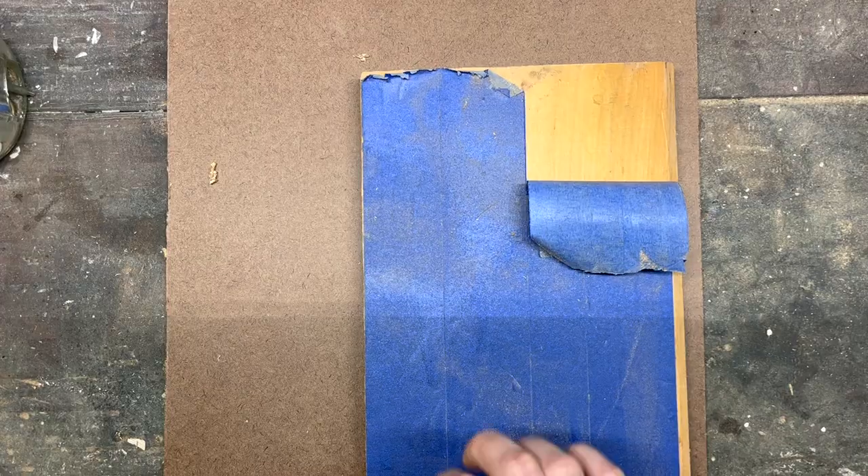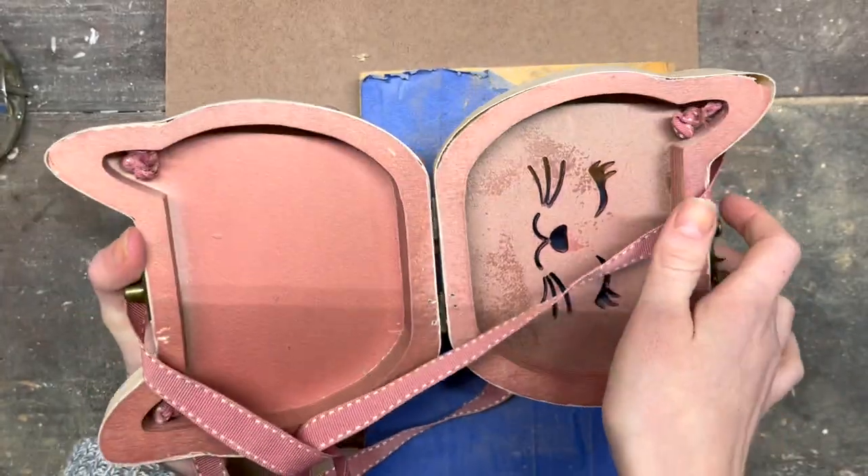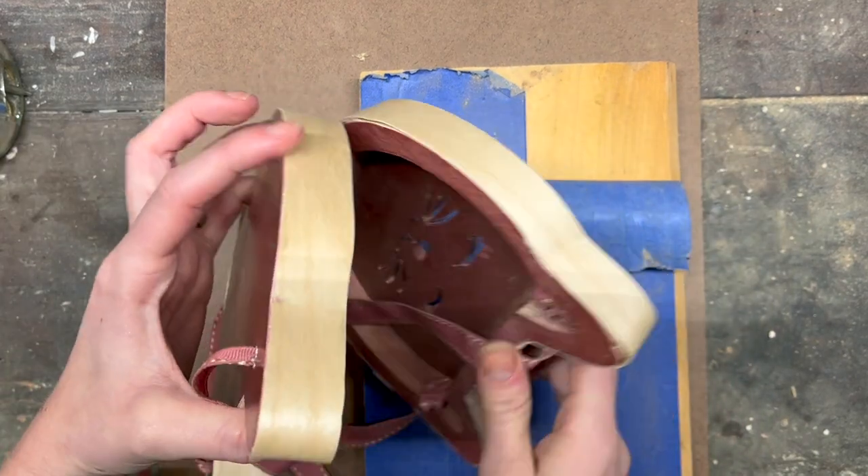You can find and print the free template down below in the video description. For this purse we're going to need four layers. The purse is going to open up in the middle and then each side will have a thick scrolled out center and then a thin front piece.